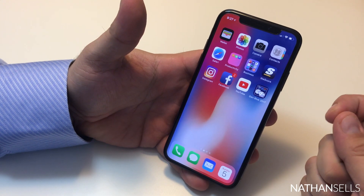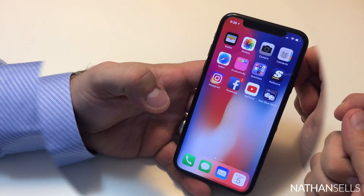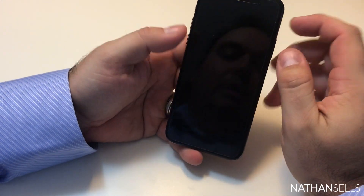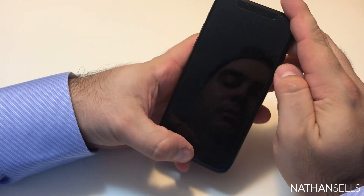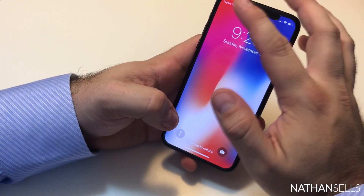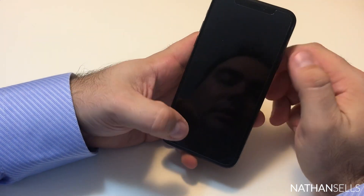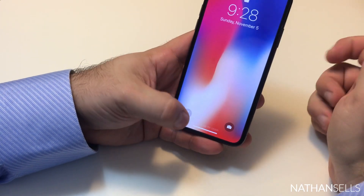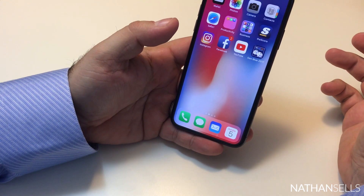The Face ID is extremely easy to set up and I've never had any issues with it. The only time the phone won't unlock is if my finger is above the camera — if you're blocking the sensor at the top, it obviously won't be able to read the face. But as you can see, it's unlocked again and waiting for me to swipe up.